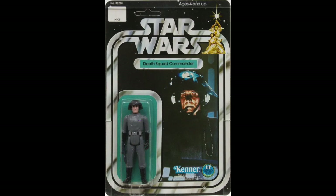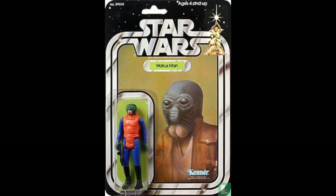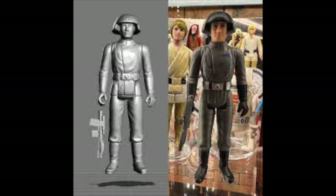The very first Imperial officer we had was the Death Squad Commander back in 1978. This was really supposed to be the Death Star trooper who is in all black. The reason we got a figure wearing gray with the trooper helmet is pretty much the same reason we got a lot of goofy characters from the original Kenner release — their reference material wasn't exactly what it is in the toy industry today. Back then, toys weren't really expected to be on-model; it was all about the play value, so a character not quite matching screen colors or uniform wasn't something kids really cared about.